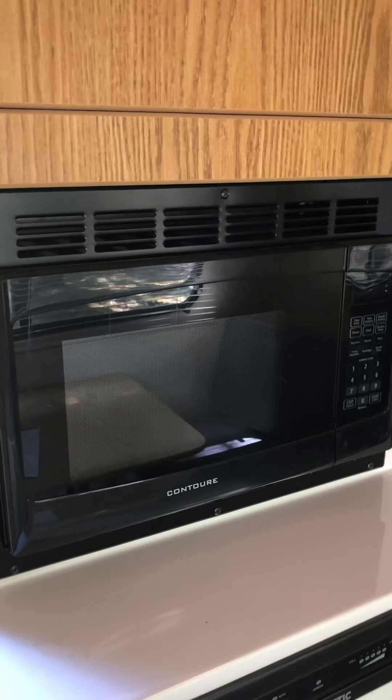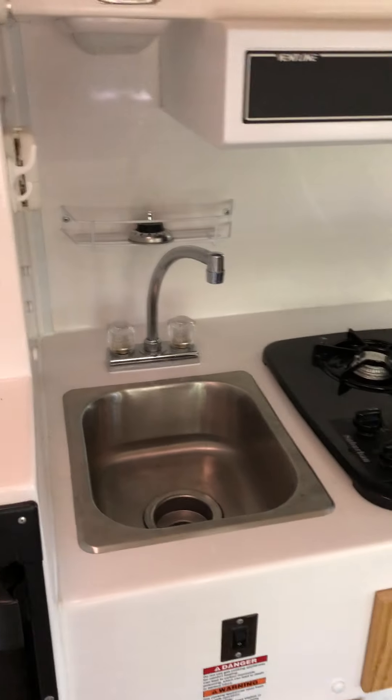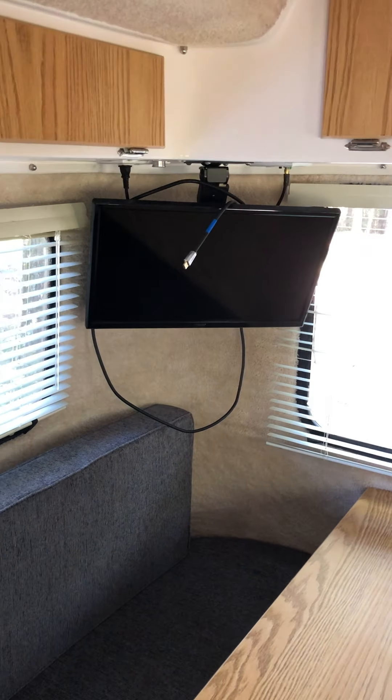This is the microwave, which was an option we wanted. There's a two-burner stove — I think you had a choice between a two and a three burner. And here's the sink. We didn't get the entertainment package, which includes the TV.